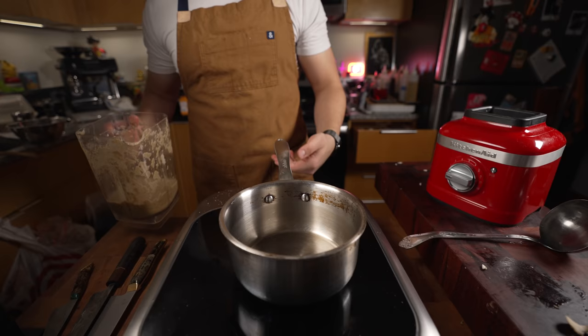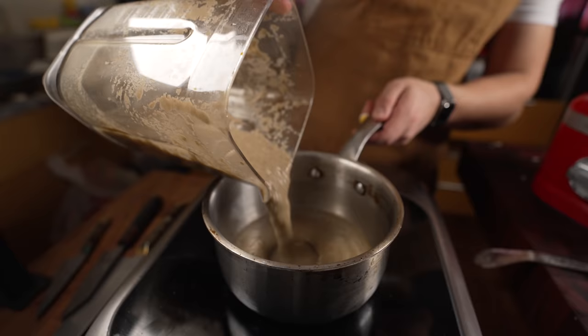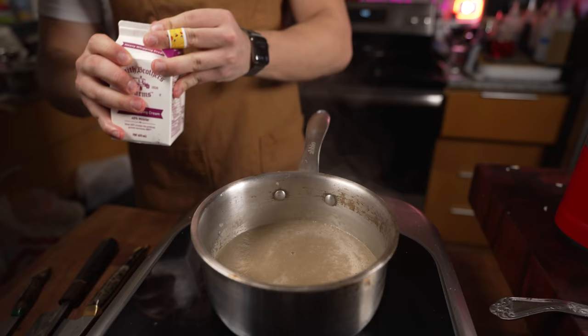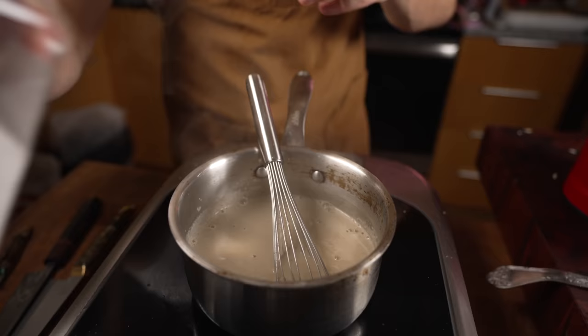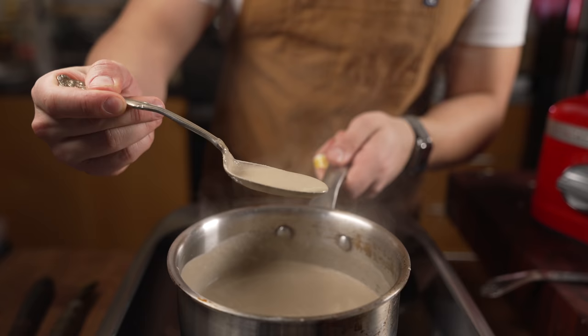For pickup — in a situation where I'm selling this — I'd put some in a pan to order, then toss in some cream. That's optional. Then pick it up with a little brightness from a touch of citric acid. Easy pickup right there.